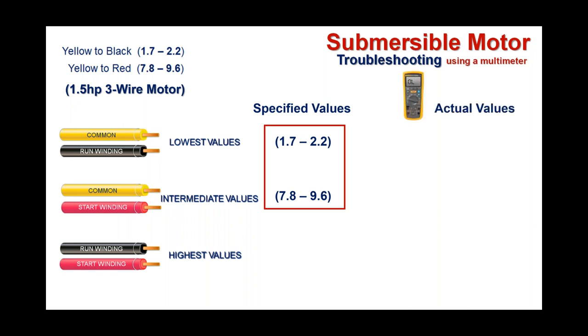Testing a 1.5 HP three-wire motor: if we go yellow to black and get a reading of 2 ohms, that falls well within the acceptable range of 1.7–2.2, so that passes. Yellow to red comes in at 8 ohms — that falls within 7.8–9.6, so that's good. Then black and red together — your run and start windings — comes in at 10 ohms. That gives you your lowest, intermediate, and highest resistance. That would be a motor that checks out fine for shorts, open windings, or mixed leads.